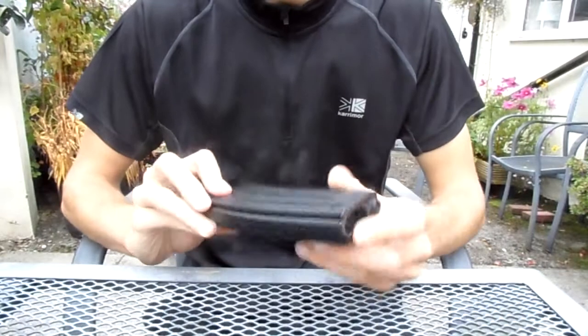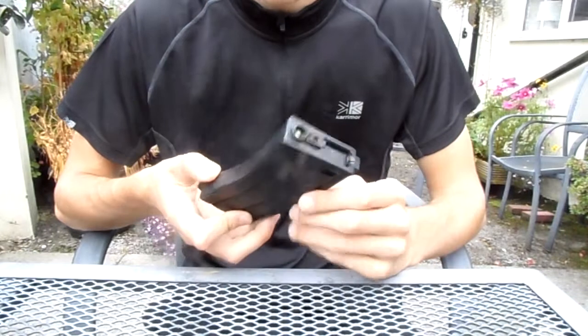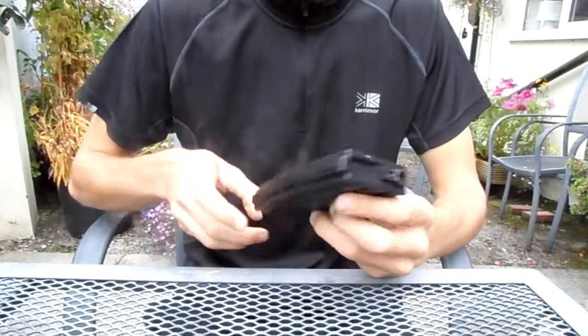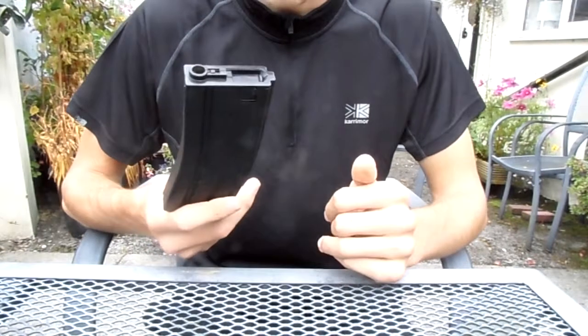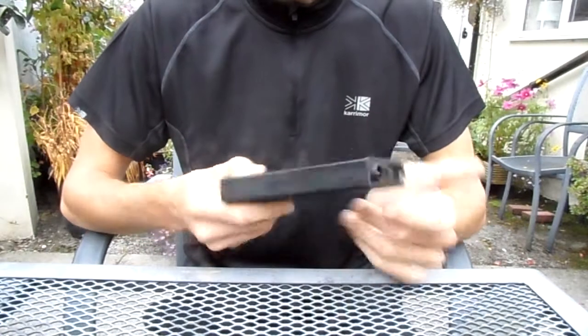This is my review on the standard SRC M4 magazine that comes with SRC M4 guns as standard. It's a high capacity 350 round magazine made up of metal.